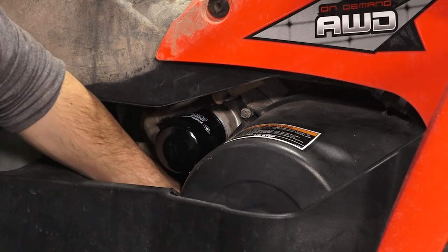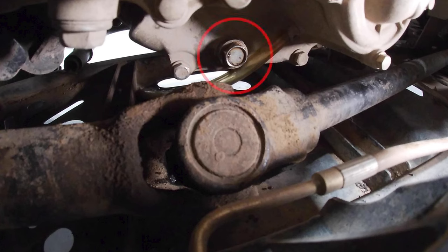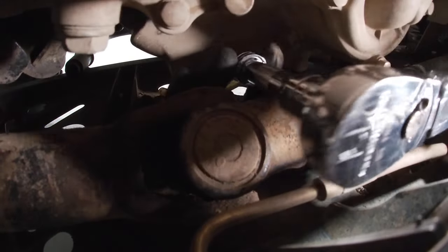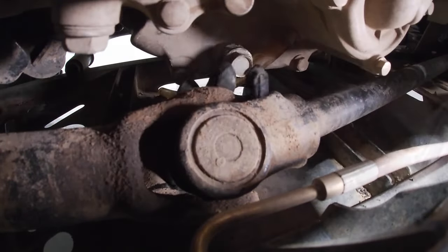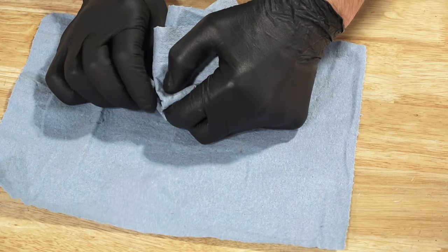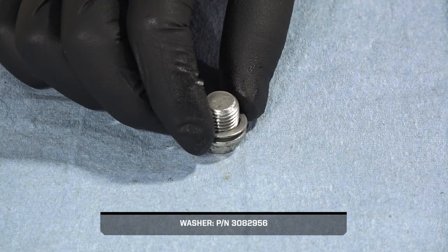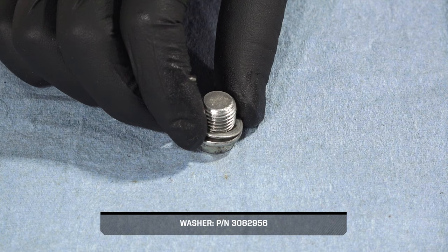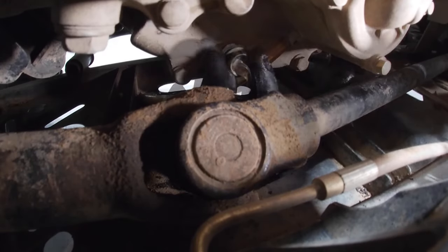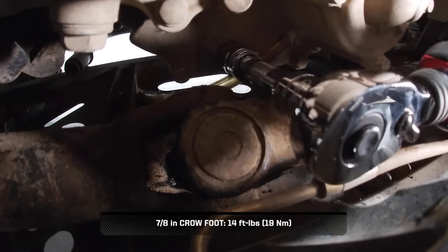Before continuing, remove any shop rags from underneath the oil filter. Next, move to the lower right side of the crankcase to clean the area around the crankcase drain plug. Then, remove the crankcase drain plug and allow the oil to fully drain. Next, clean any dirt or debris from the drain plug and ensure the sealing surfaces are free of any nicks or scratches. Also, install a new sealing washer on the drain plug. Then, reinstall the drain plug and torque to specification.